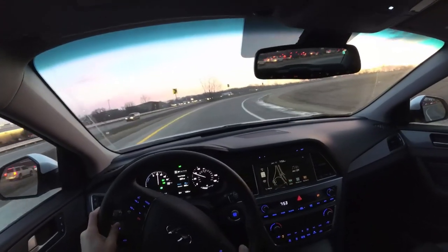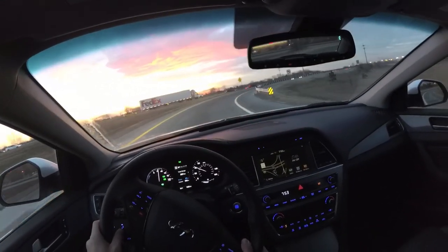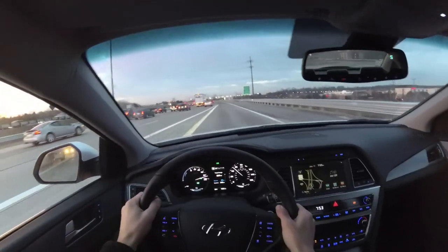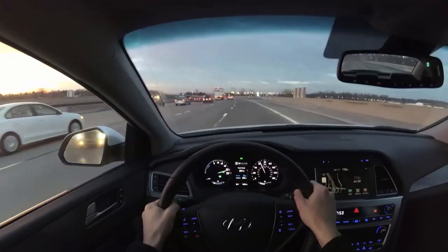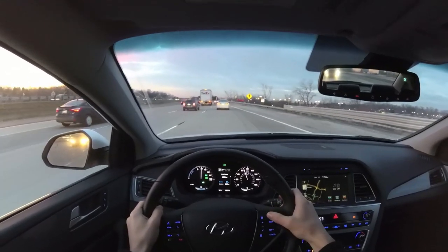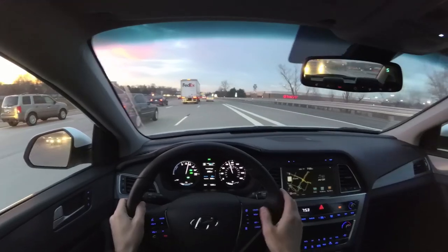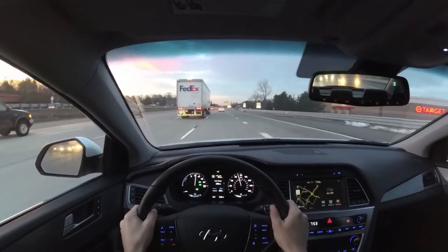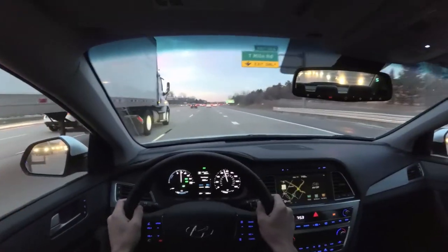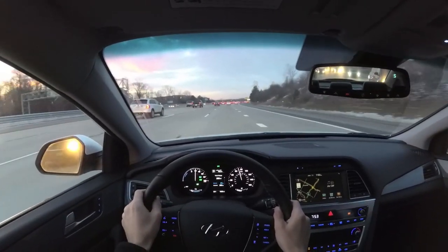You'll just have to take my word that it handles well. You can also check out the video on Winding Road Magazine's channel — I just did a POV test drive with the vehicle there. This also has radar-guided cruise control. You can adjust your following distance, which is a very nice feature. It seems to work well — it's pretty seamless between lane changes, acceleration, and deceleration.